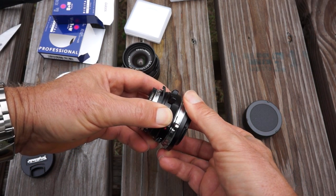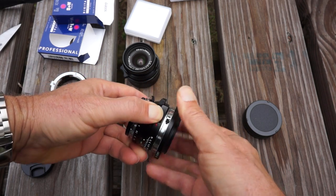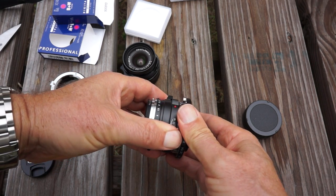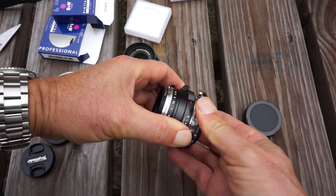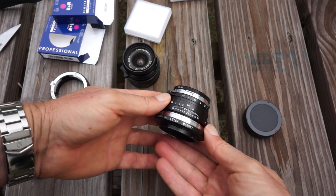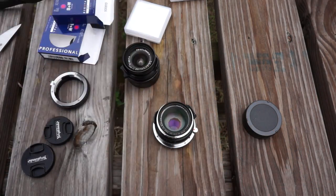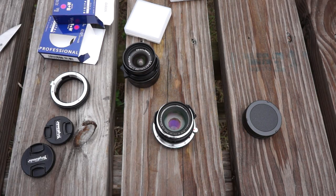Now, I've shot some test photos without any kind of hood on these, and they seem to be doing fine. These are both multi-coated — I know the 40mm one is multi-coated. There are two versions of that: a single coat and a multi-coat. I do recommend getting the multi-coated version, and that's the one I have. Initial tests show that it works great.